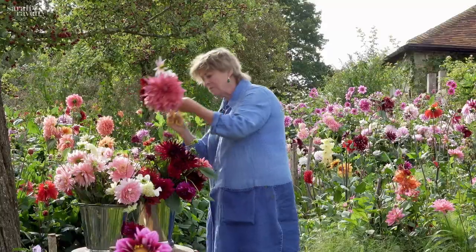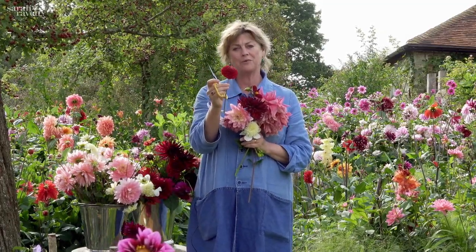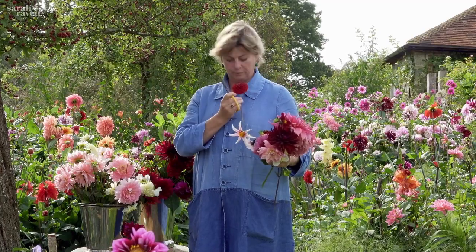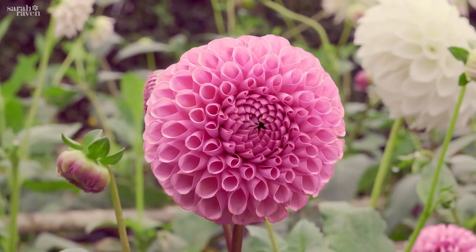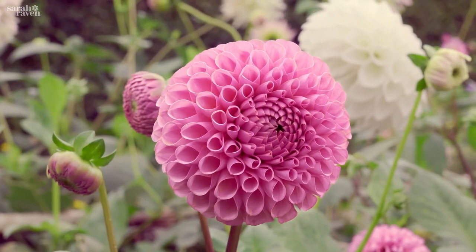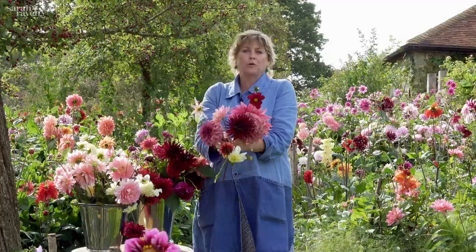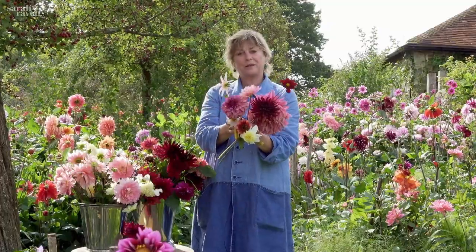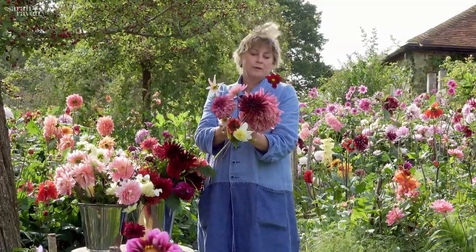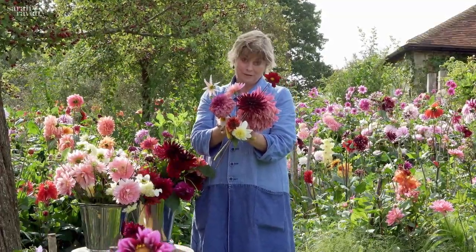I forgot one group — that's the balls and pompoms. These used to be really unfashionable but now they've become very fashionable because they're brilliant as a buttonhole and they last very well out of water, which is why they're good as a buttonhole. They also have a superb vase life, so these are really popular at the moment, particularly for florists. So that's your full gamut: think colour, think size, and then think form, and you should be able to hone down to your favourite two, three, five, ten — in my case, a hundred varieties of dahlia.